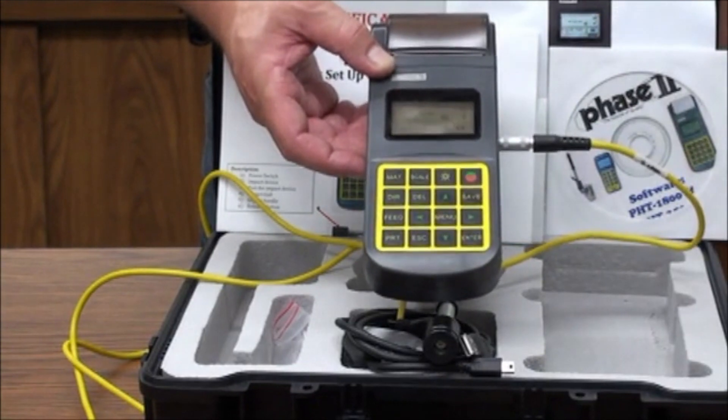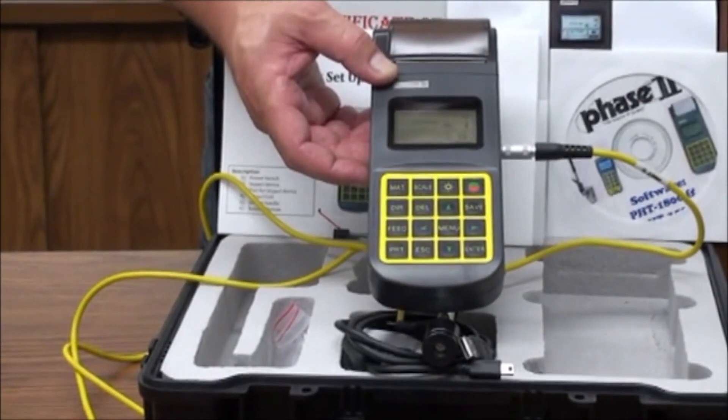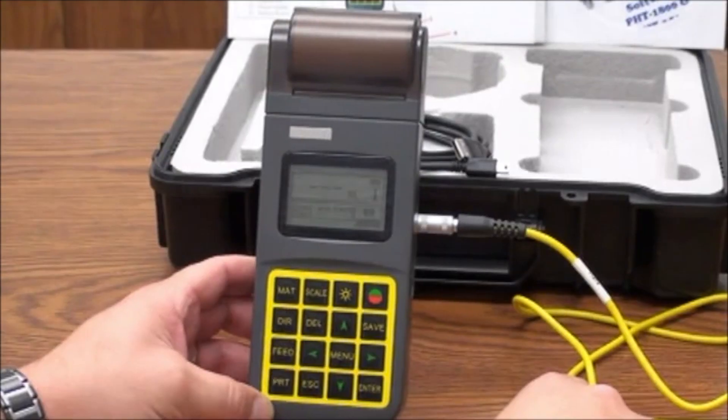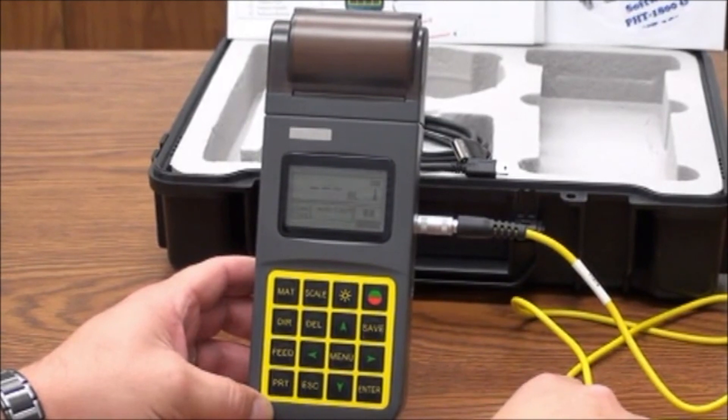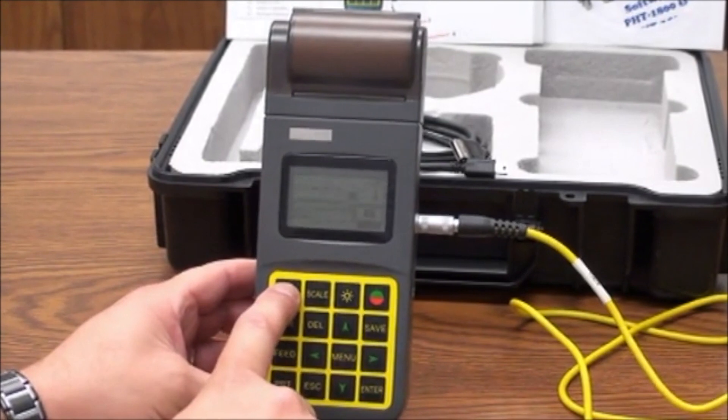Each indicator on the screen has a purpose. We will go over in detail the meaning of each and how to make any changes if necessary. Let's begin with material setting. Press the MAT button to preset the material you will be testing.